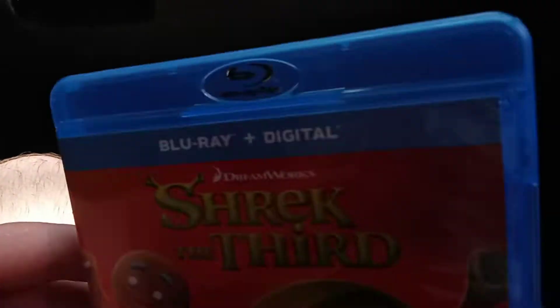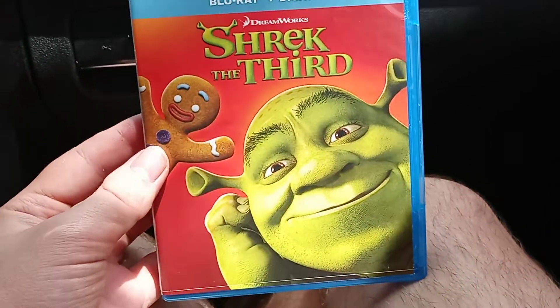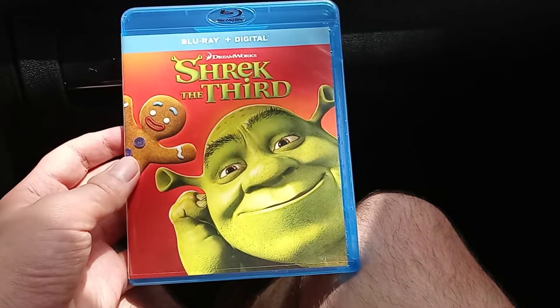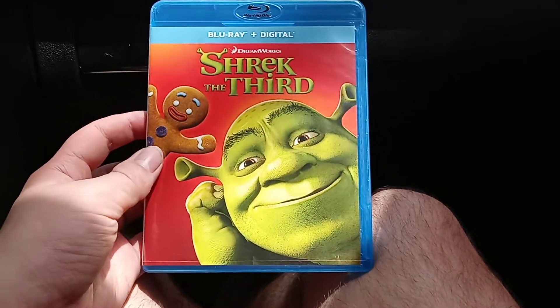Wow, really really cool — great color for this disc, I gotta love it. Alright, so that's going to be it for my unboxing video for Shrek the Third on Blu-ray. I will see you guys later, bye!